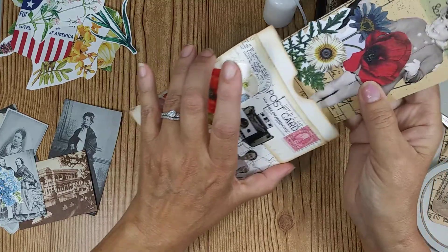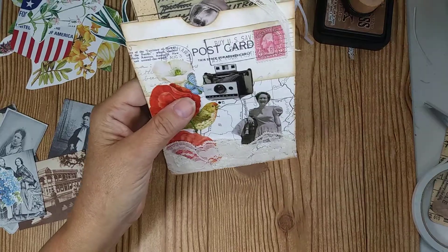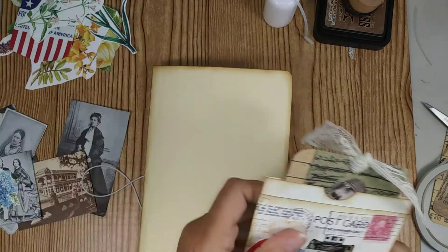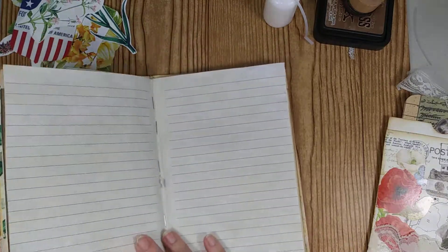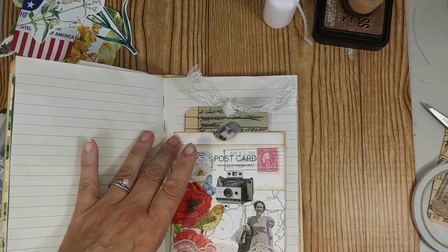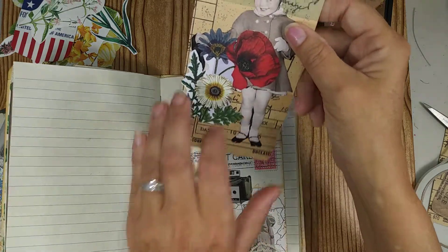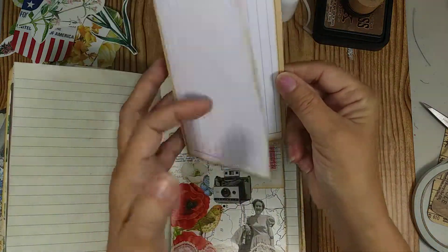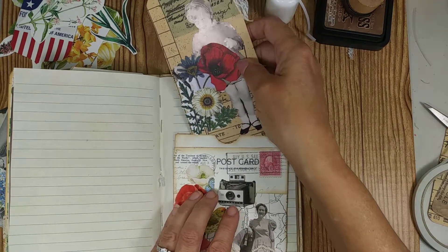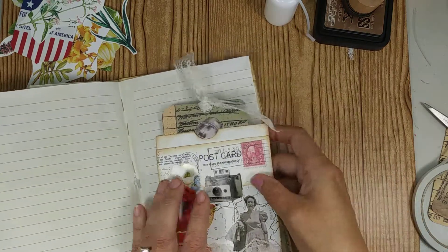Then you take your pocket and the tag just goes right in there like that. If you have a book page you want to put it on, you glue just the edges and put your tag in there, and you have your journaling space. That looks so good — I love that little girl, she's so cute. So there's one done — now I've got two more to do.